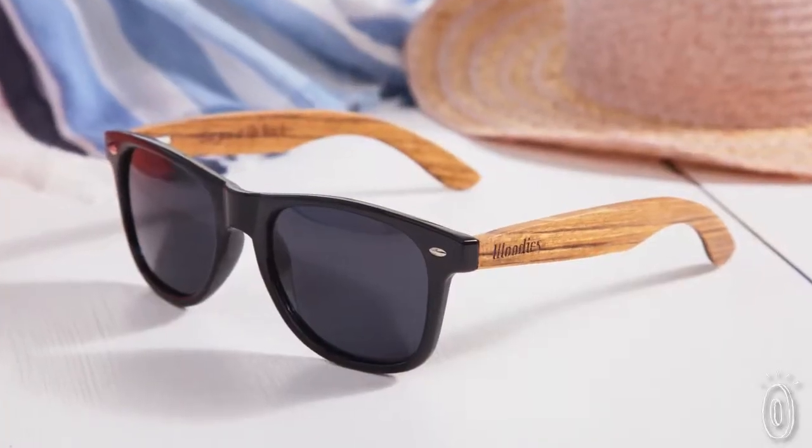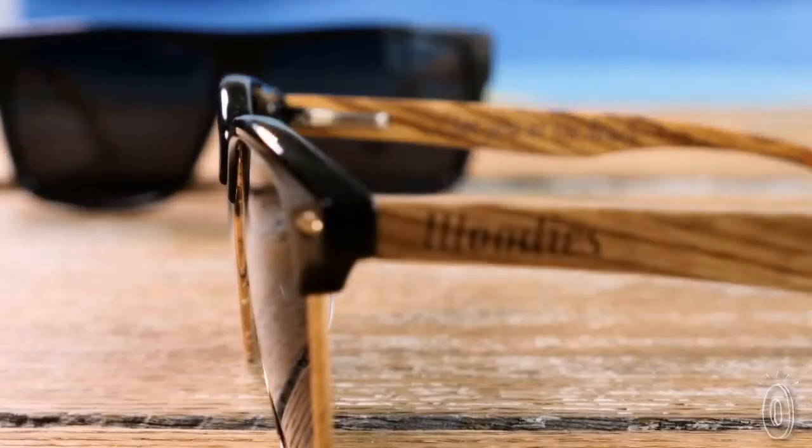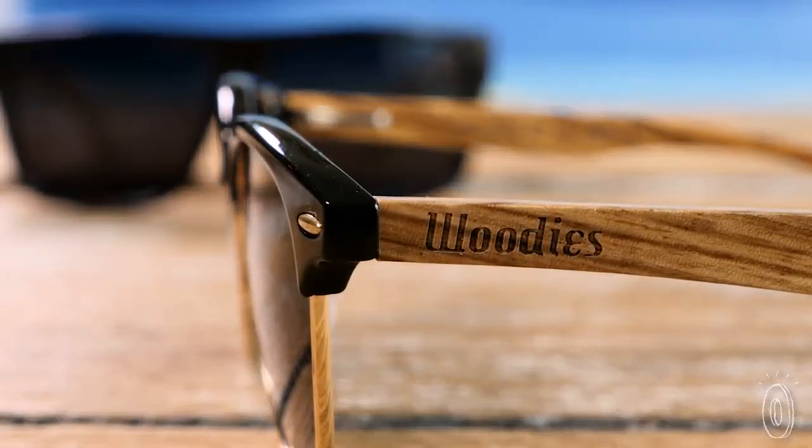Whether you're more of an aviator or a wayfarer, these sunglasses are a twist on the traditional that will stand out at the beach and beyond.